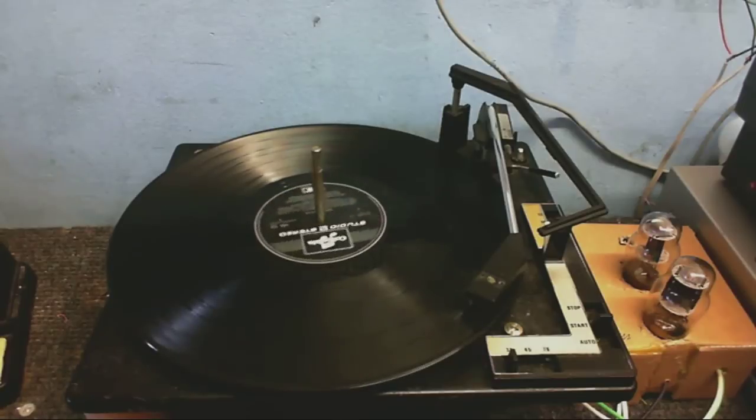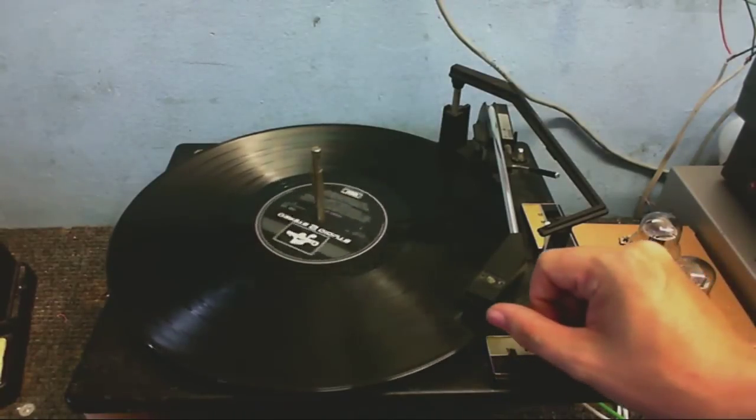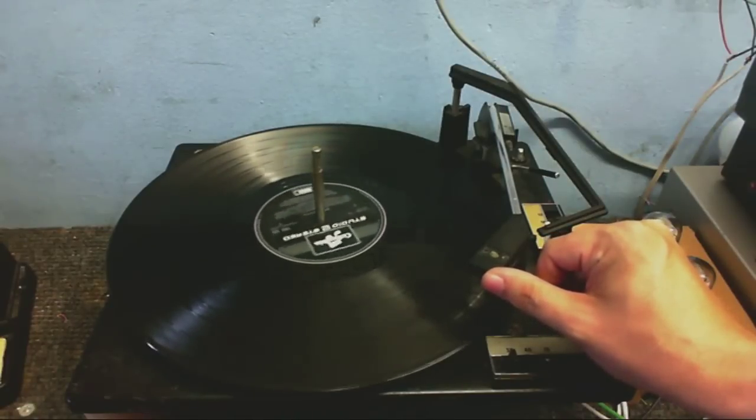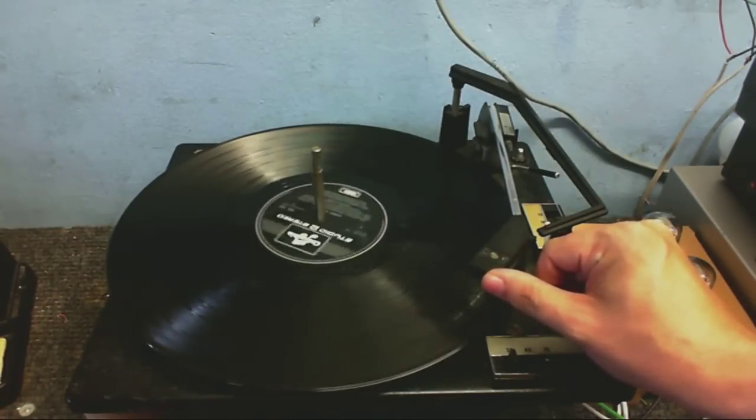Much better. And I'm hearing something that I very rarely hear from ceramic cartridges. Bass!